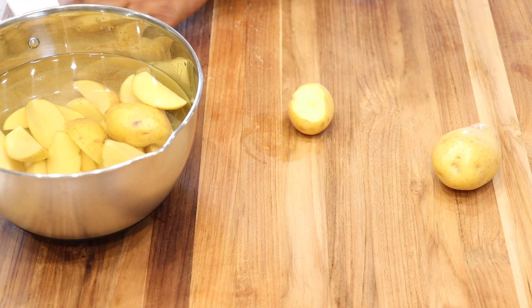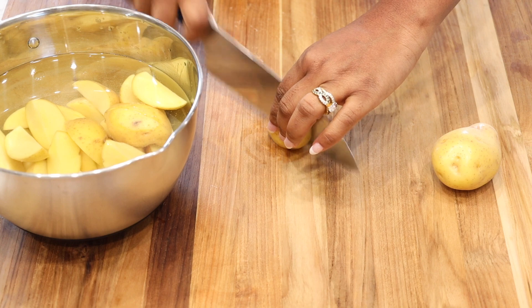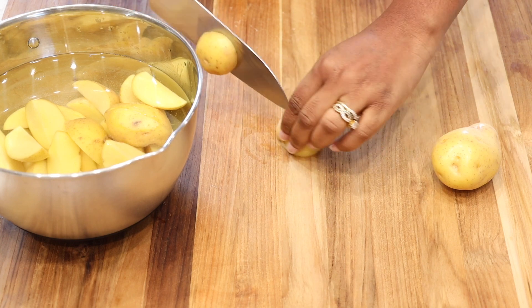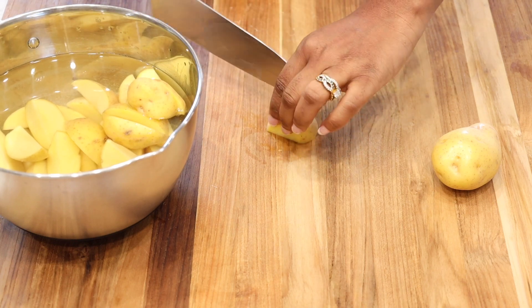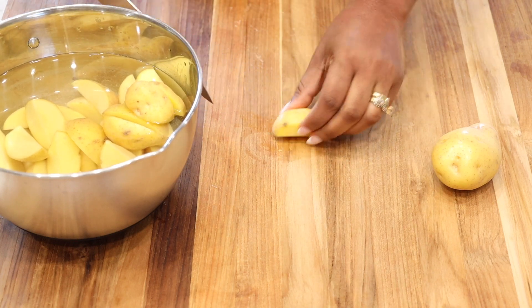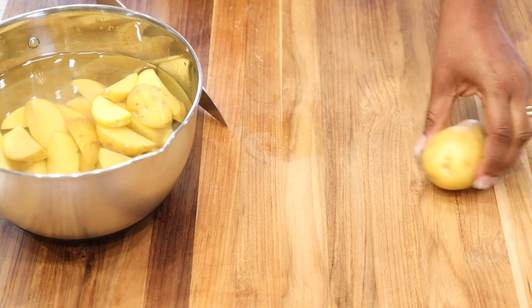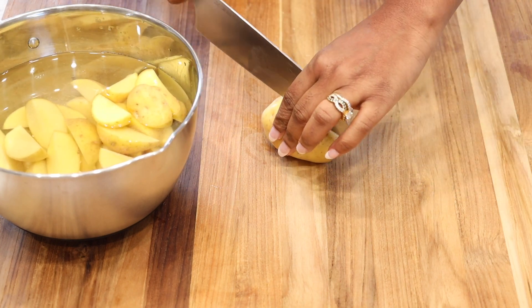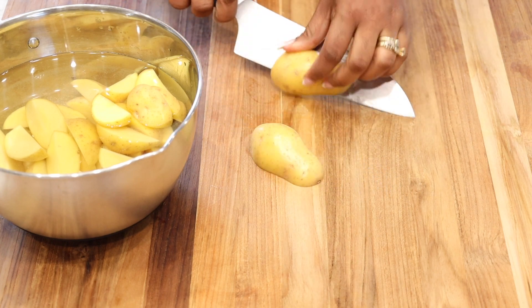For this, I am using the Steam Easy Yellow Potatoes that I purchased from Martin's. If you don't have a Martin's near you, that's fine — you can also find them at Walmart or any local grocery store. They do come in various sizes, so you may have to cut them into smaller pieces or wedges.